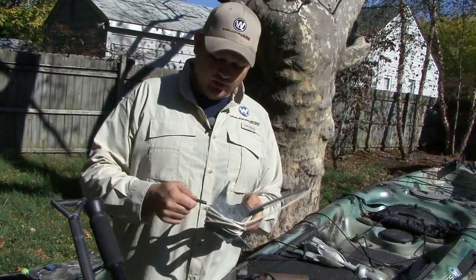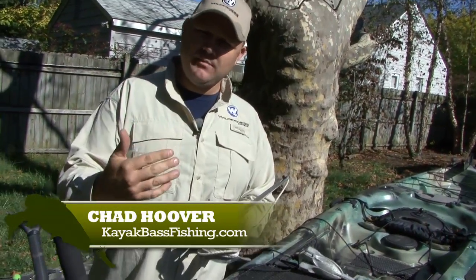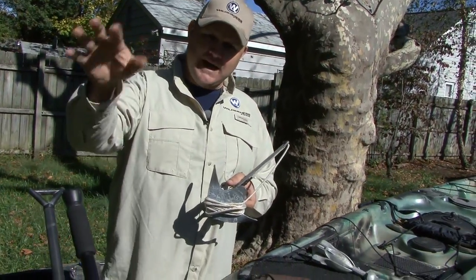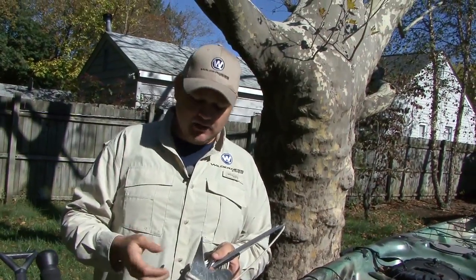Let me talk to you about anchoring in deep water. Anchoring in deep water is probably the most complex way to anchor. If you're going to fish crankbaits to deep structure, to deep cover, if you're going to slow roll really big Colorado spinnerbaits, that's going to want to pull your boat to it. You're not going to be able to make an adequate presentation — cast far enough past the object or past the structure to get your lure down to that position — if you can't hold the kayak in place.